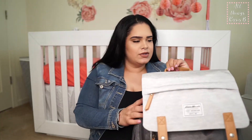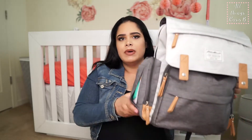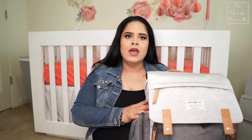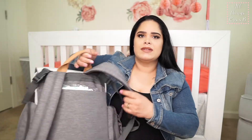Hey guys, welcome back to my channel. For today's video I wanted to show you what is in baby girl's diaper bag. I will link the diaper bag down below, but I got it at Target — it was on my registry and I bought it. Let's show you what's inside.